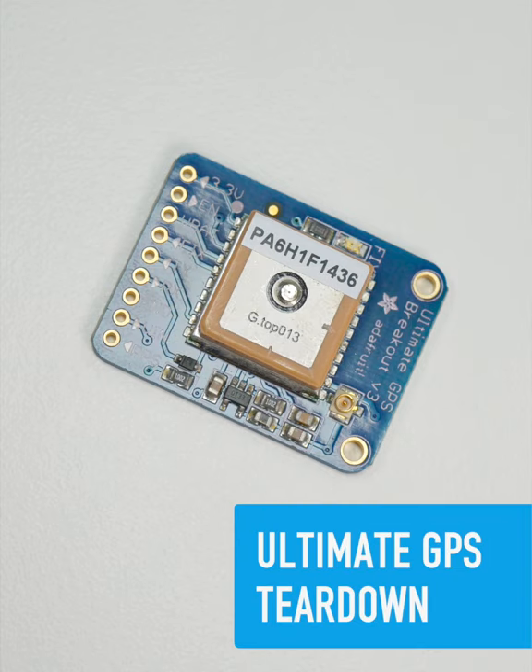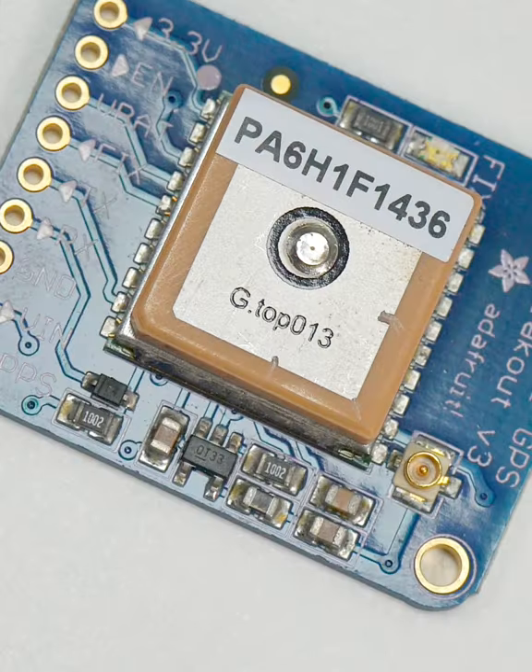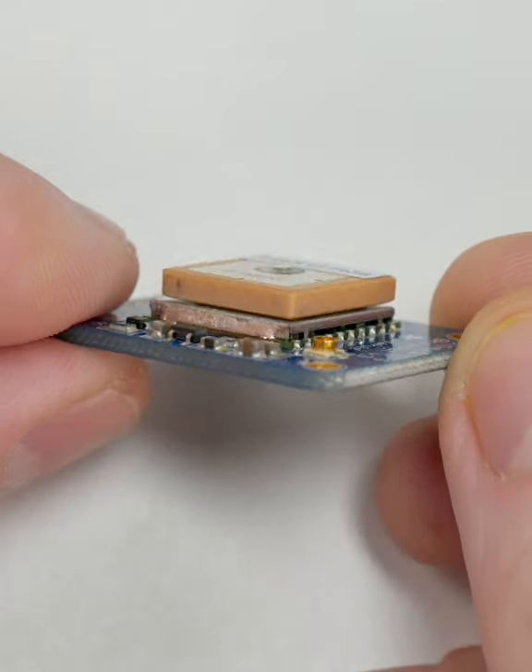The Ultimate GPS is a breadboard-friendly breakout with built-in data logging, a ceramic patch antenna, as well as a UFL connector for connecting an external antenna.